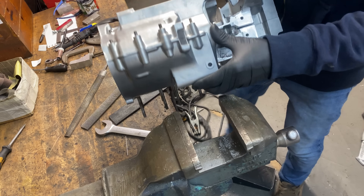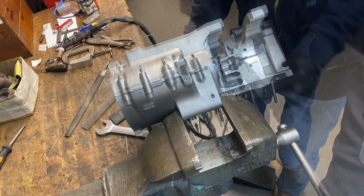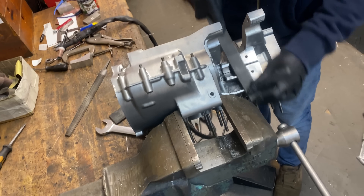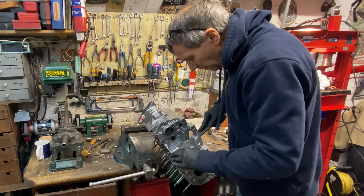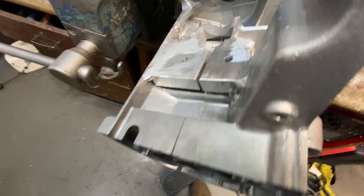With the welding complete, I lift the crankcases into the vise and secure them tightly so I can file down the surfaces to make them smooth, ready for the outrigger bearing support. I'm using a coarse single-cut file, which is just perfect for cast aluminium.